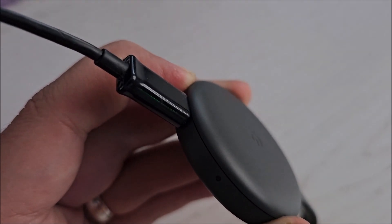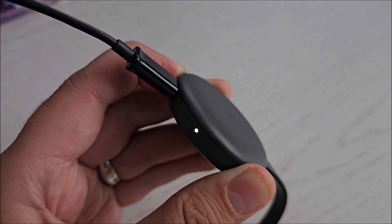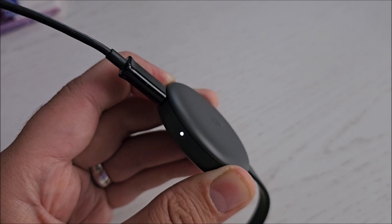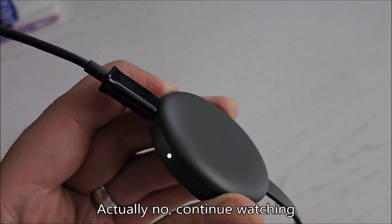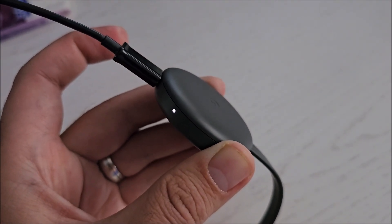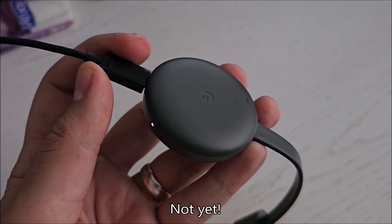It's pressed now, continue to hold it. As you can see, that LED is blinking quicker and quicker and quicker, and now it just turned white. In theory that should be enough for this thing to be reset. If we hold it longer, probably over 10 seconds, it will not do anything more. Let go of it, and now connect it to the TV and you can set it up because it has been reset.